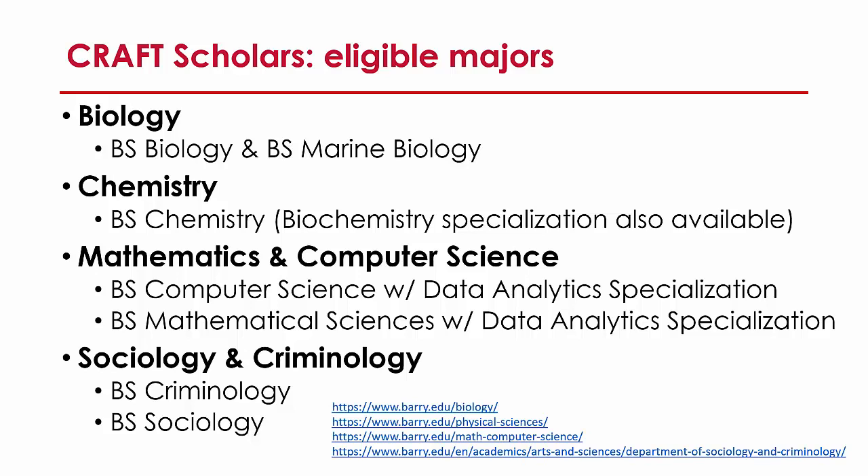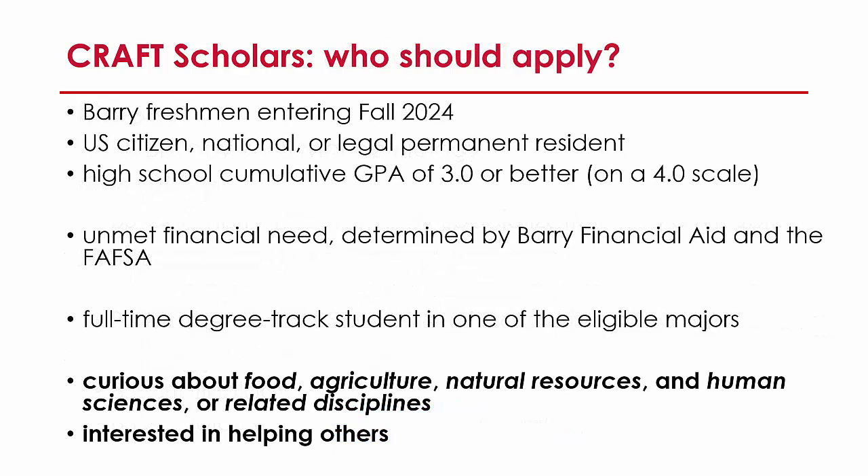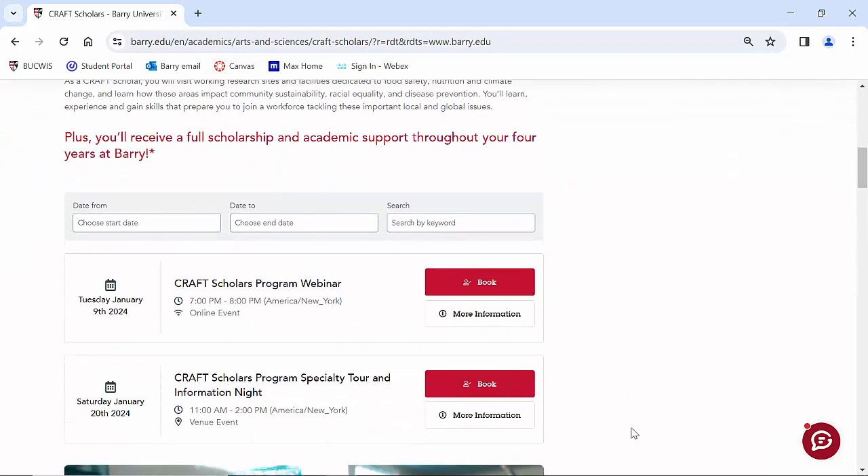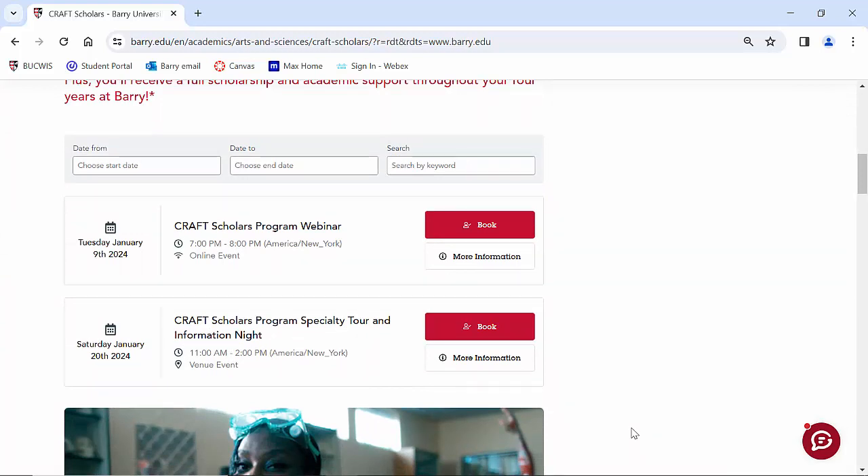I'm not going to say anything about the eligibility yet — that will come in a later video — but here are the eligible majors and the criteria for eligible students. You can pause and look through them. This is our Craft Scholars website. We have an upcoming webinar on January 9th that you can sign up for. Most of the content will be the same as in these videos, but you'll have the benefit of asking questions of me directly, or other faculty, students, or administrators who will be involved.